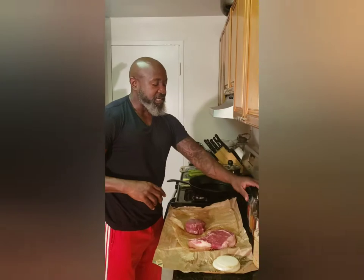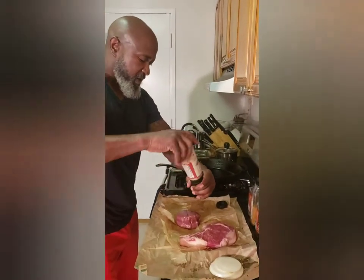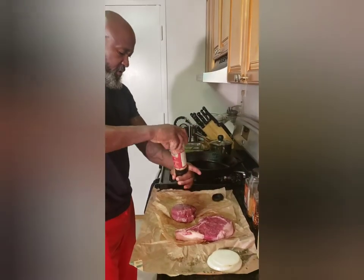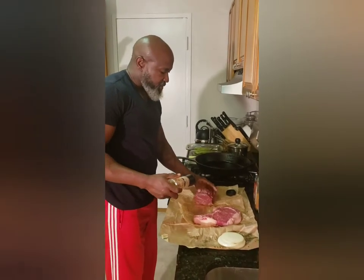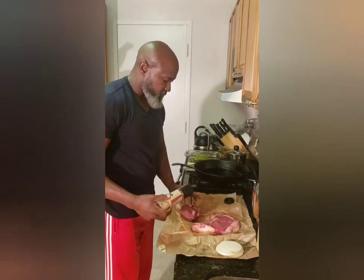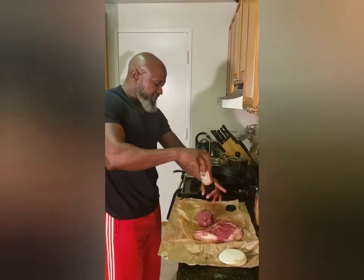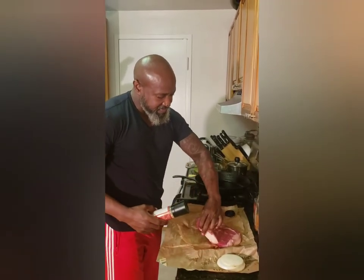Basic seasoning for this is going to be just some basic salt — pink Himalayan sea salt. Do both sides and when you season your steak, remember to get all the sides as well. Most of this seasoning is going to burn off when you cook, so don't be afraid to season it really well.